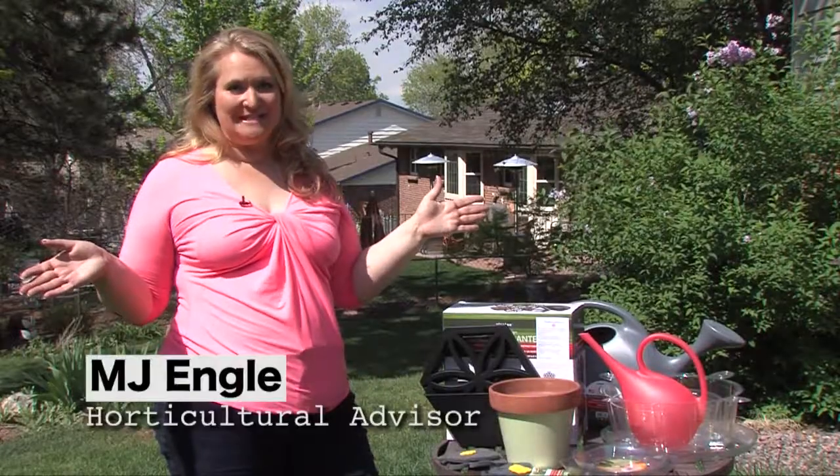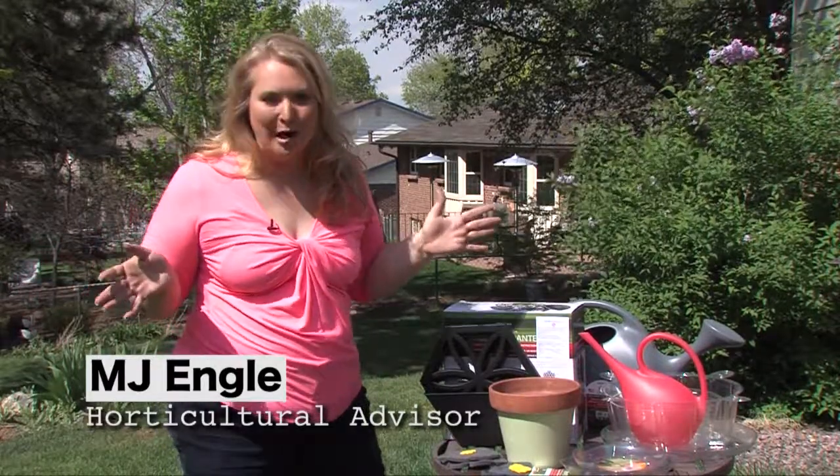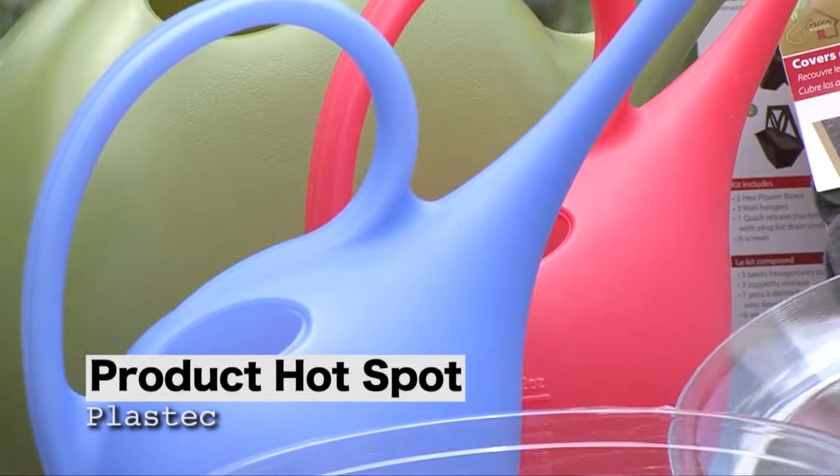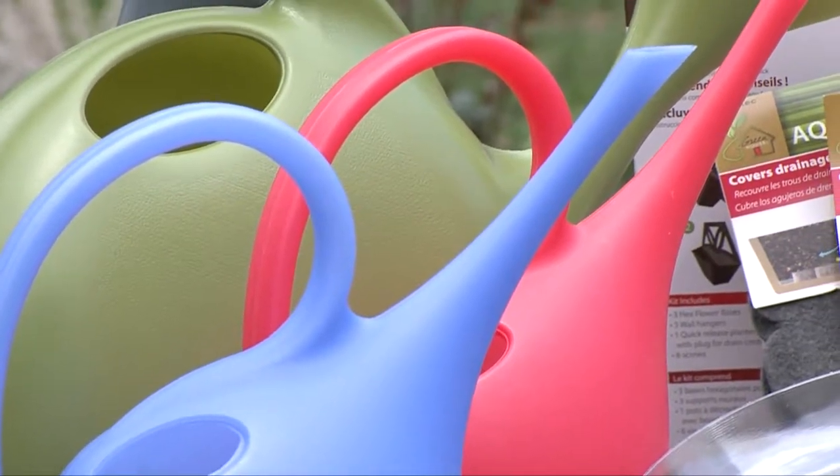One of the best parts about being involved in Dig In is we get to see all the new hot products available for gardening. There's a great company out there called Plastec that has a complete array of items just for you, the gardener at home.